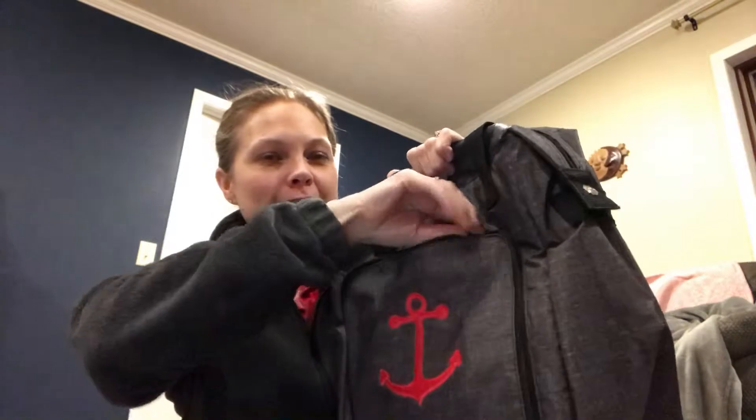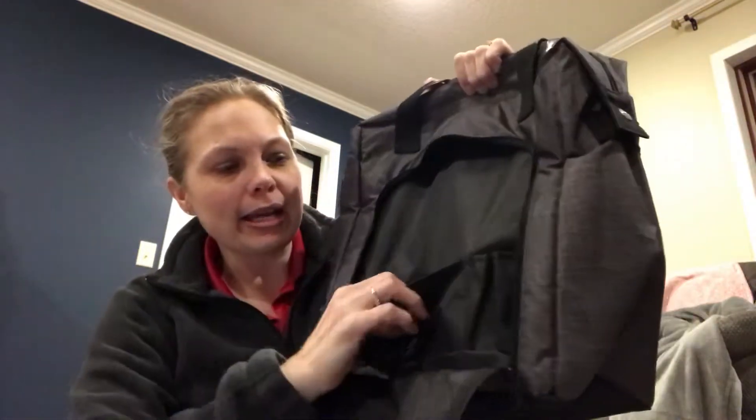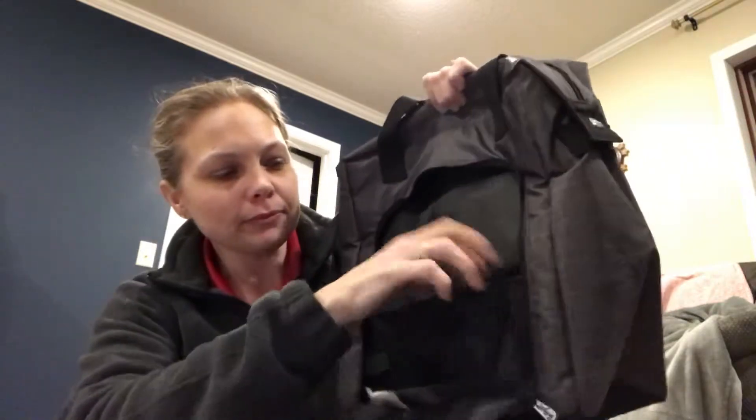It has a little front zipper pocket and some little front pockets, but wait, let me show you the big thermal.